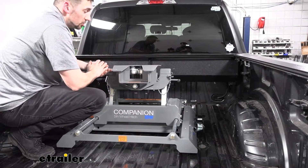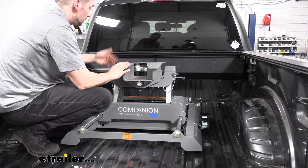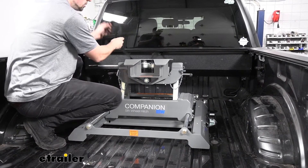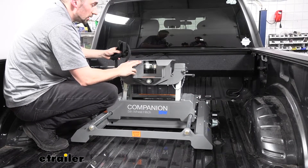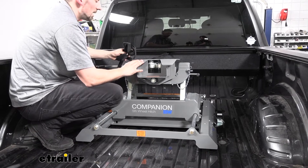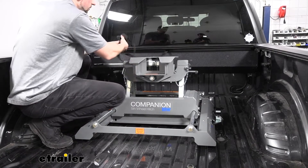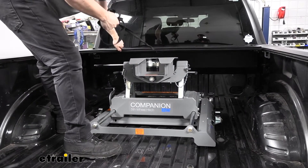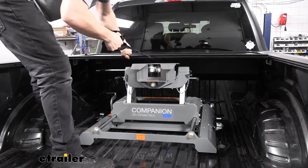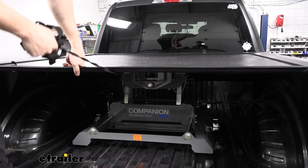If you want additional protection for your fifth wheel hitch as an alternative to removing it each time you're done towing, you can pick up a tonneau cover. A common issue with tonneau covers is you have to lower the hitch head height in order for the tonneau cover to clear. We have a Pace Edwards Jackrabbit installed on our F-350 with the hitch head at the tallest setting, and our tonneau cover clears the hitch head by about an inch to a half an inch, so we can leave the fifth wheel hitch installed and close the tonneau cover for protection.